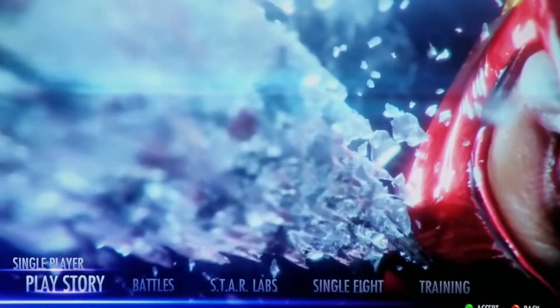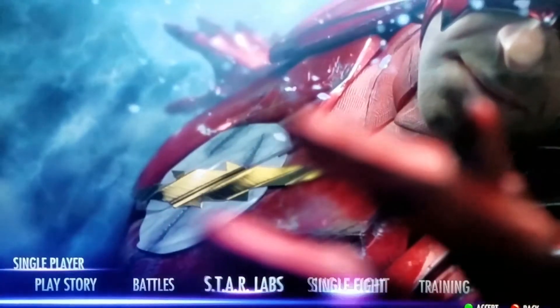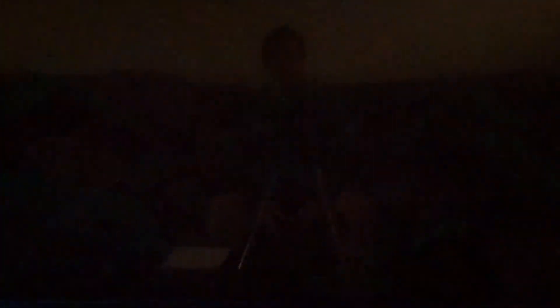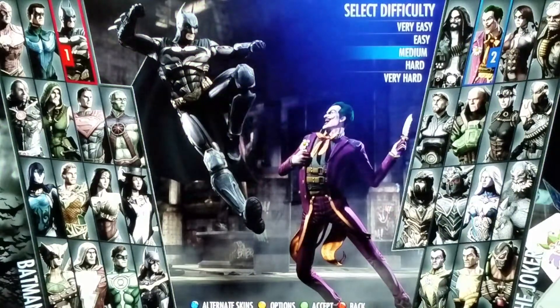I'll press space to show you playing real quick. Single player, single fight. This is all through my controller right here. I'm using this controller. Press accept. I'm just going to click wherever it comes up first real quick to show you it works. Make sure it looks great — Batman, the Joker.